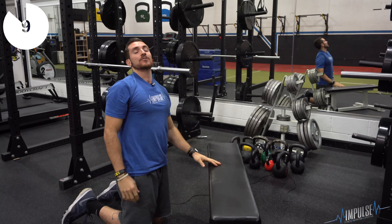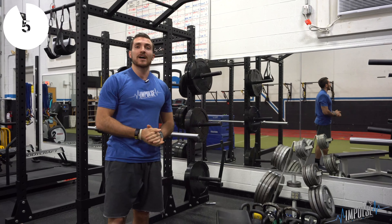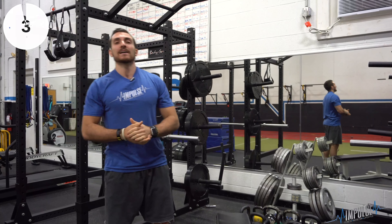You want to hold that position for five to ten seconds. Do that about five times before you go to bed, and you'll wake up feeling more energized, stretched, relaxed, mobile, and flexible.